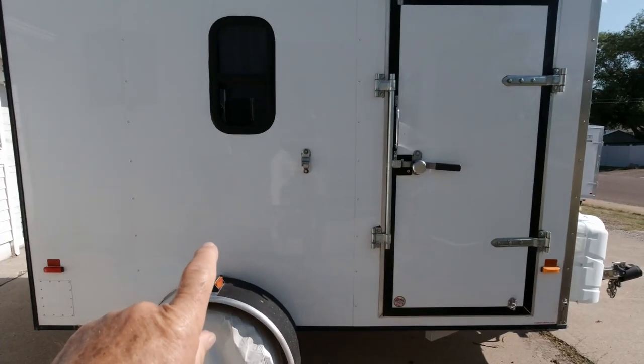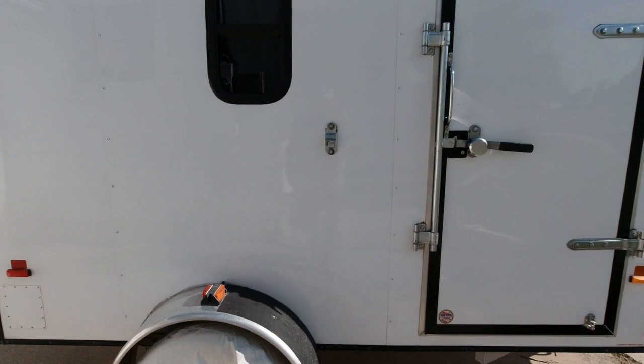This area of the trailer seems a little empty — like something's missing. But I have the perfect solution.